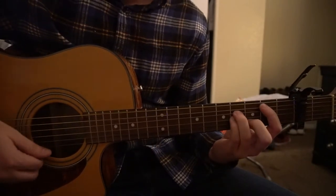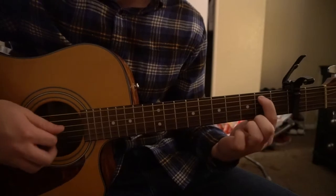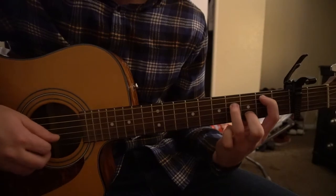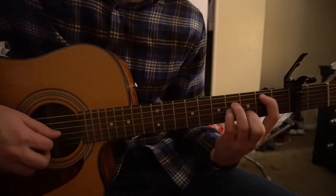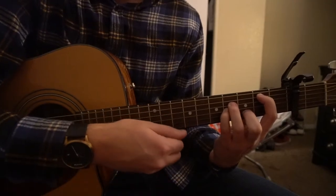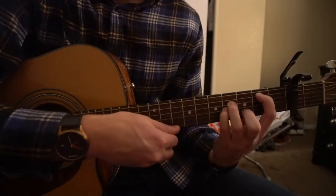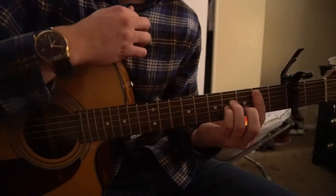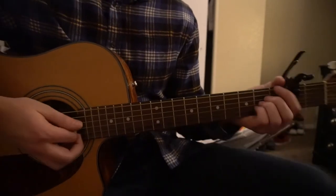To play the B minor chord, put your index on the second fret of the A string, middle finger on the third fret of the B, ring finger on the fourth fret of the D string, pinky on the fourth fret of the G. Don't play that high E — just those four strings. Or you can bar it and play all the strings.